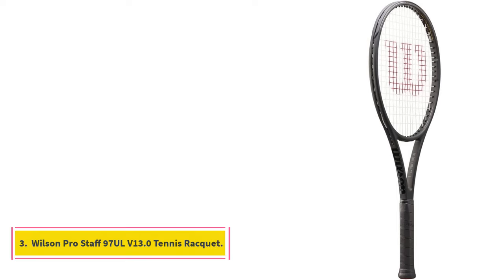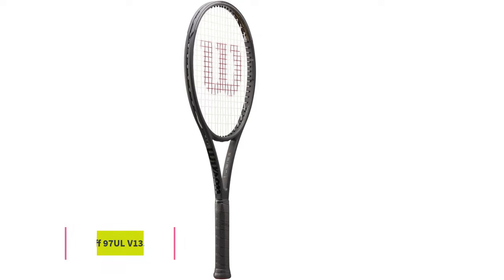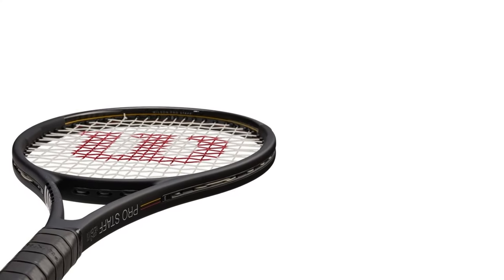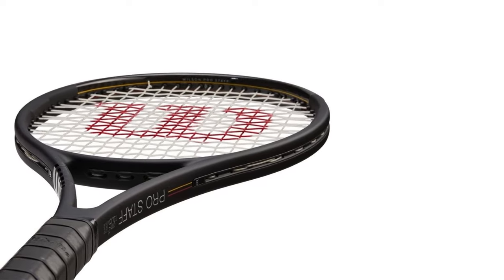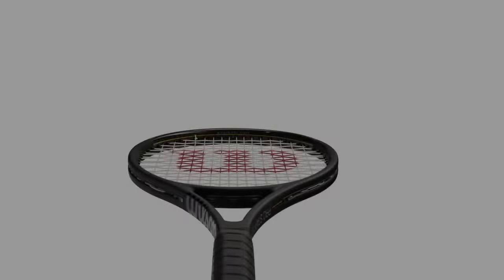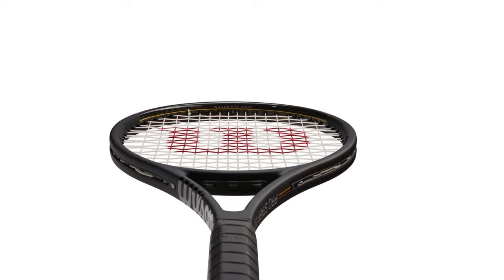Number 3: Wilson Pro Staff 97UL Version 13.0 Tennis Racket. Because this racket is heavier and has a smaller head size, true beginners may want to look elsewhere. But if your skills are steadily improving and you can handle these details, it doesn't get much more comfortable than this racket. The end cap, also known as the handle, on this option is specially designed with ergonomics in mind.